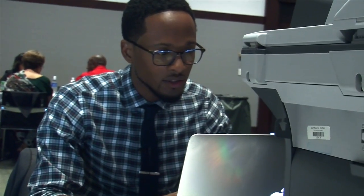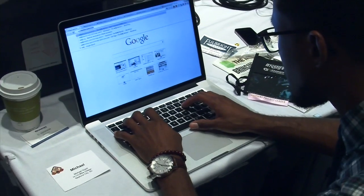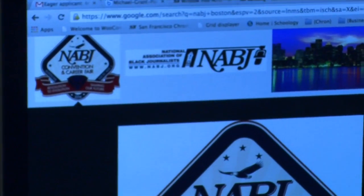NABJ Student Projects web producer Michael Grant took us through the process of what it takes to forge a fraudulent badge. First, he did a quick Google search to find the NABJ 2014 logo. NABJ Boston — it's the first result. That is a pretty high resolution image.